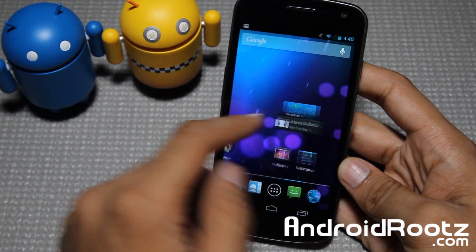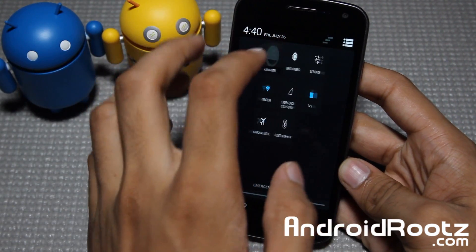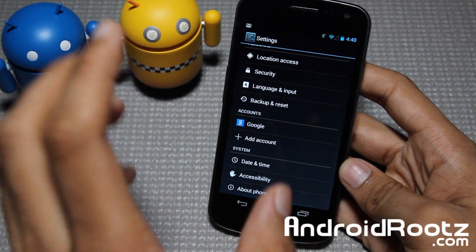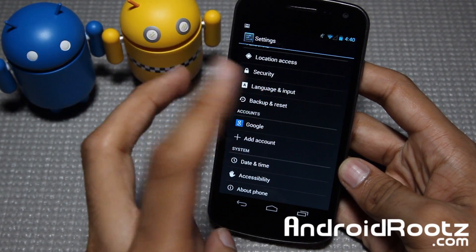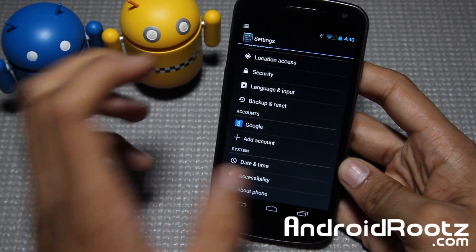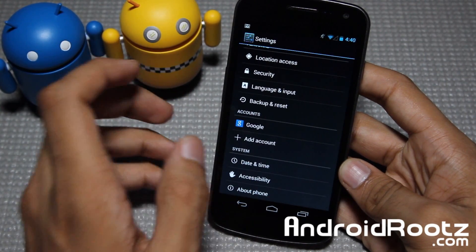Let's go ahead and go into settings and show you. We are actually running on the official 4.3 by Google, and this one for Galaxy Nexus is actually available for GSM and it's been ported over for Verizon as well. So it's got Verizon and GSM. I'm trying to look for a Sprint version.